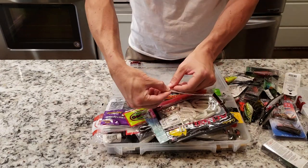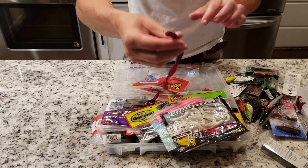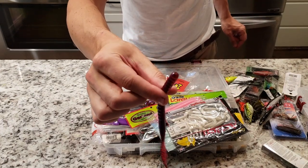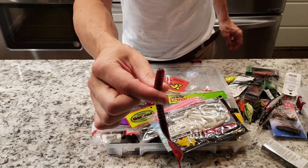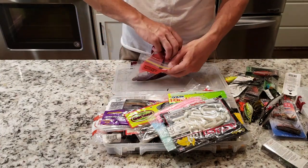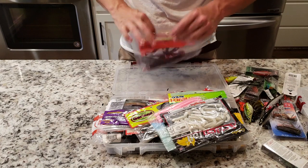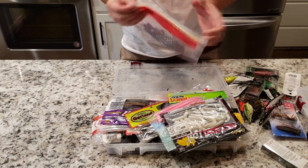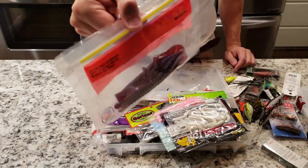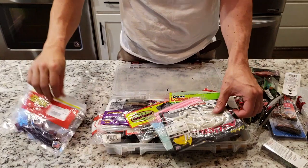First up — got the Plum Curly Tail Worm. Throw that sucker in a ten and a half inch. Texas rig this for some night fishing and summer bass. Put a big old half-ounce bullet weight on there. Get yourself some of those bad boys, ten and a half inch — works real good.